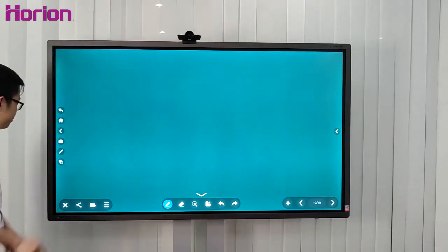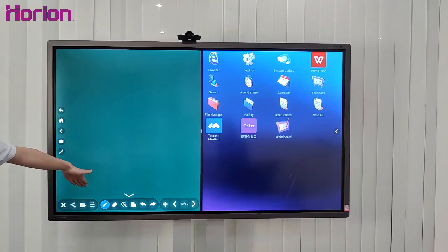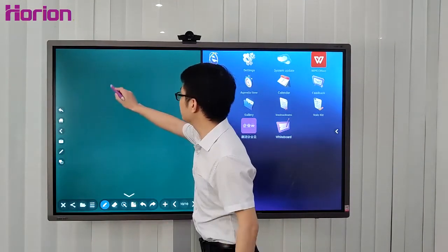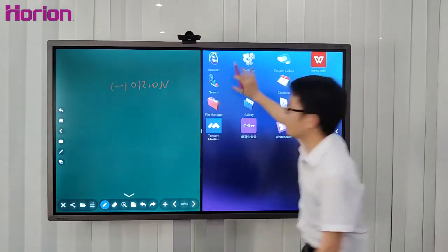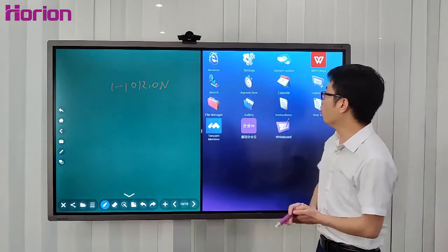Call out the sidebar and press this icon. You will see the whiteboard on one side and an application on the other. This means you can write something on the whiteboard while simultaneously running an application such as a browser or other apps.